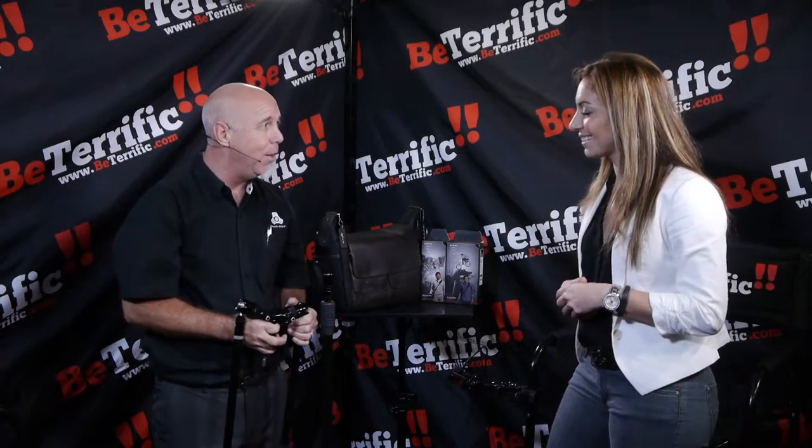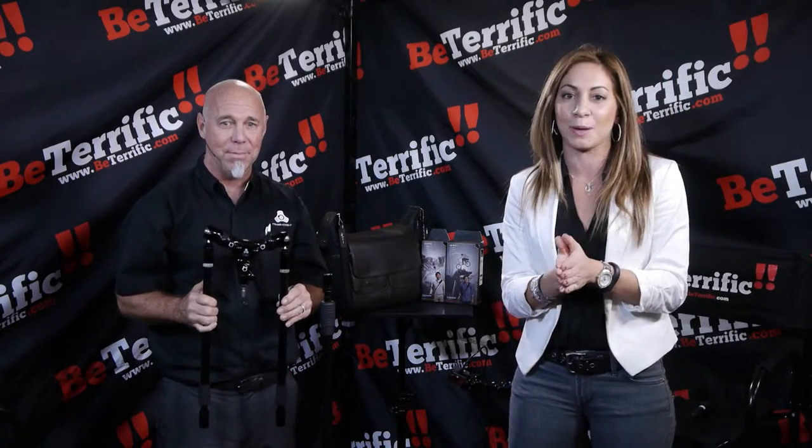Thank you so much, Ryan. Good luck to you guys. You guys check them out — Triad Orbit. We're here at Photo Plus Expo 2015, wrapping up an awesome second day. I'm Andrea Fasano, this is Be Terrific. Stay right there, we'll be back with more.